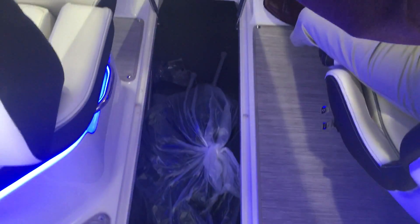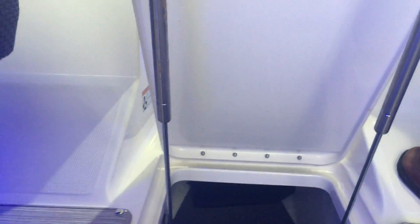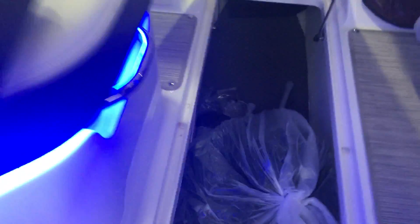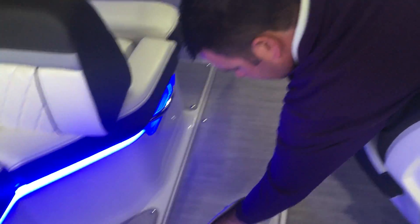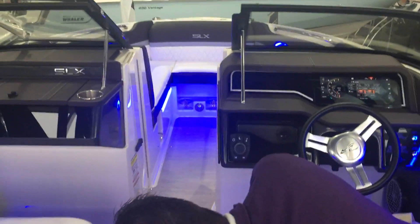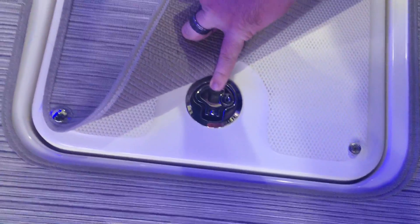Built down into the floor is a nice deep ski locker — it goes pretty far towards the front of the boat, plenty big enough to hold your wakeboards, skis, and deflated tubes. It is also lockable, which is nice — if you keep the boat on a lift, you can put your keys down there and lock them so no one can get to them.